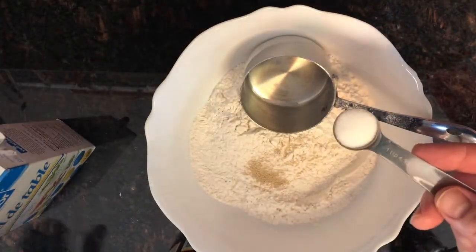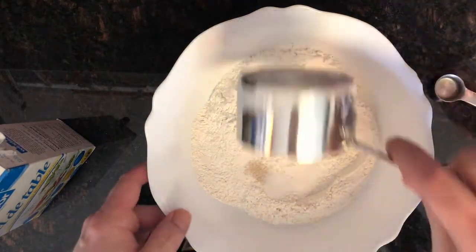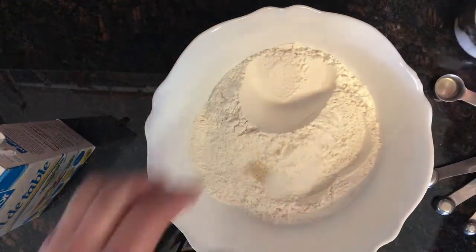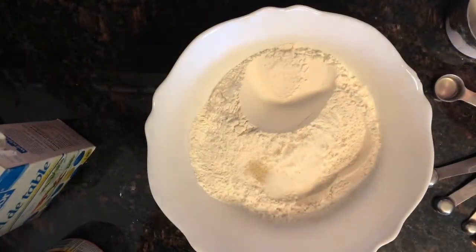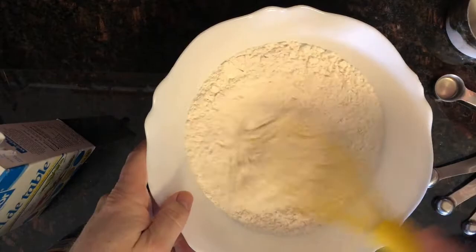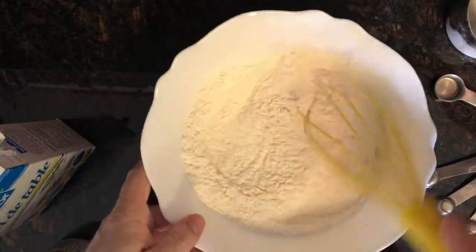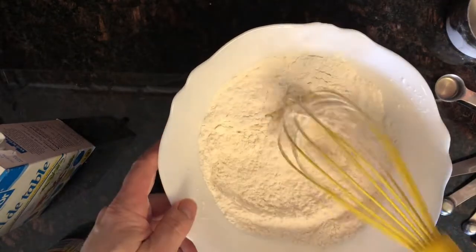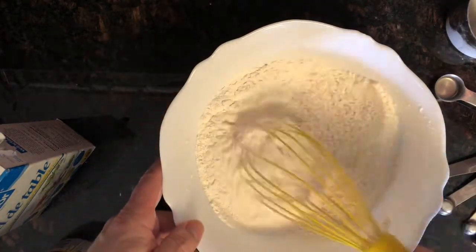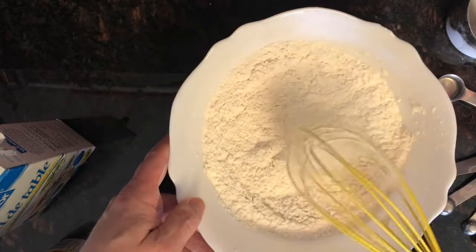Pull off about that much. So then we're going to give this a bit of a mix. Give that a little bit of a mix. That's about it — that's pretty mixed in there.